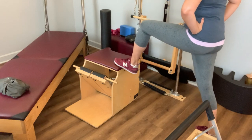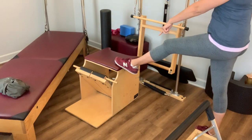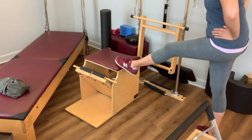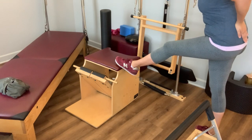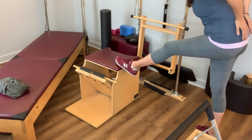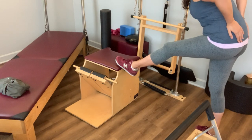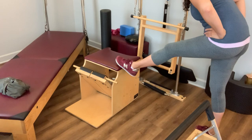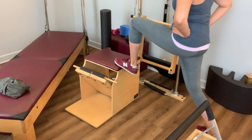Then we're going to bring that leg straight, point through the toe, keeping those hips square, and hinge at the hip. I want you to feel like you're filling out the tops of your back pants pockets as you hinge at the hip and breathe into this space. Breathe into that back pants pocket space. Then take it forward again into that little lunge.